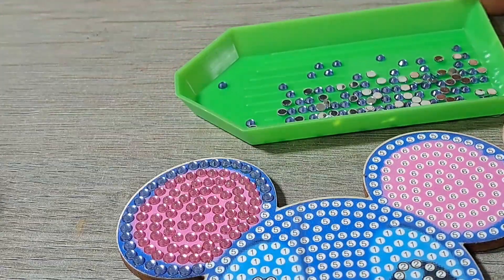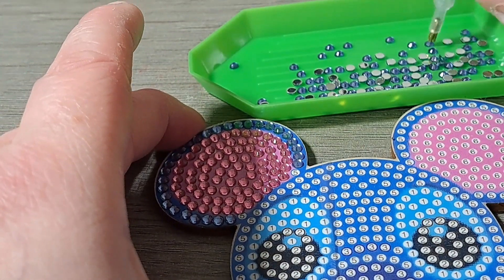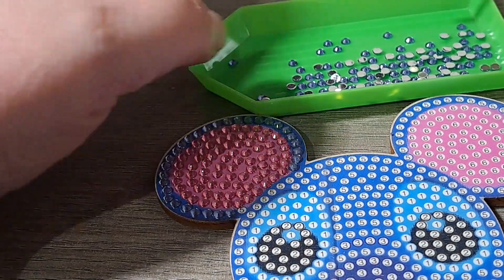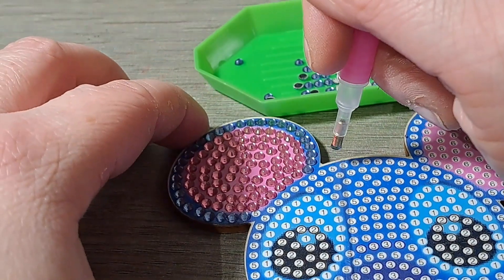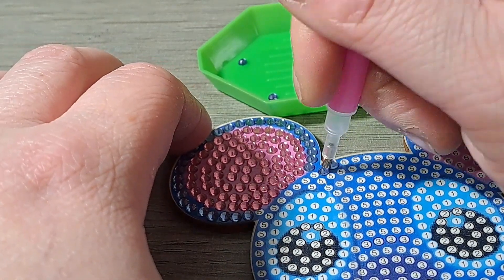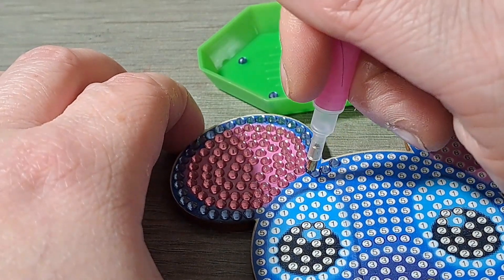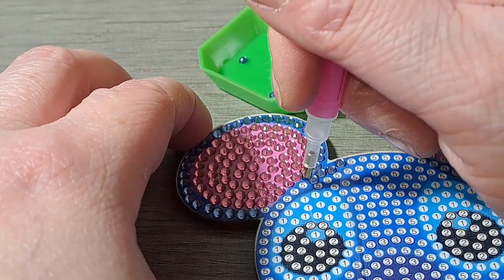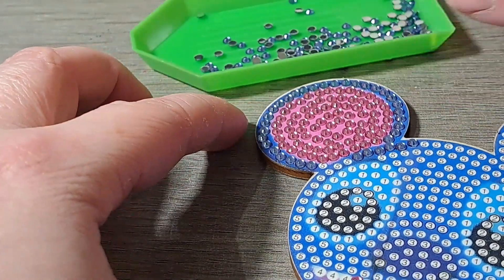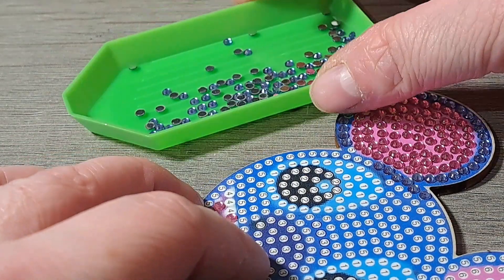You'll notice I've actually put a lot of drills on without even needing to add more wax. You don't want to overload your tool with wax — the wax is pink, and if you overload it it's going to come off onto your drills and it's not very pretty. You can wipe it away at the end, but it's always better to use just a tiny wee bit and only top up when you're finding it difficult to pick your drills up.